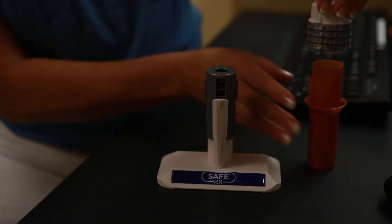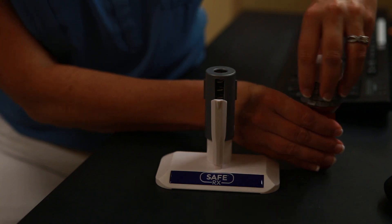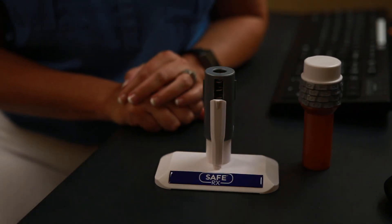And once you've set that, you stick it right here on the bottle, twist, and you're all done. That's as simple as that is.